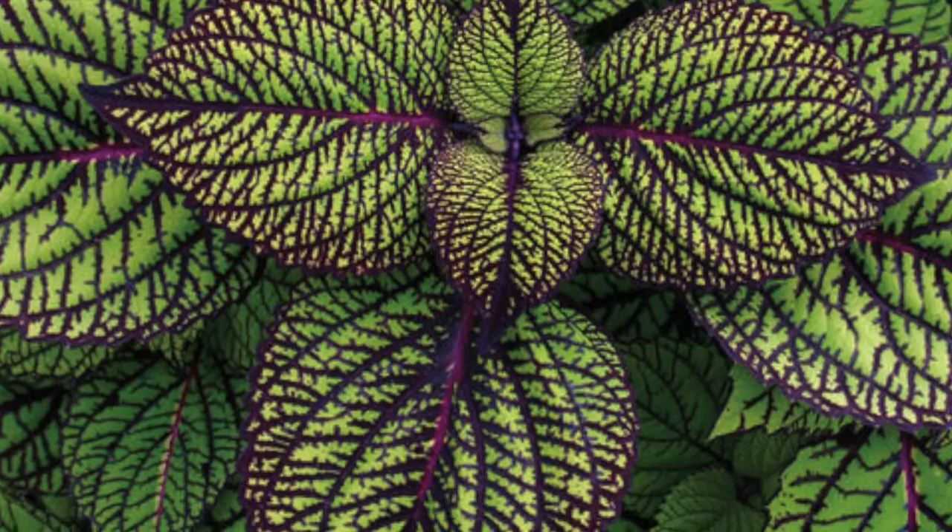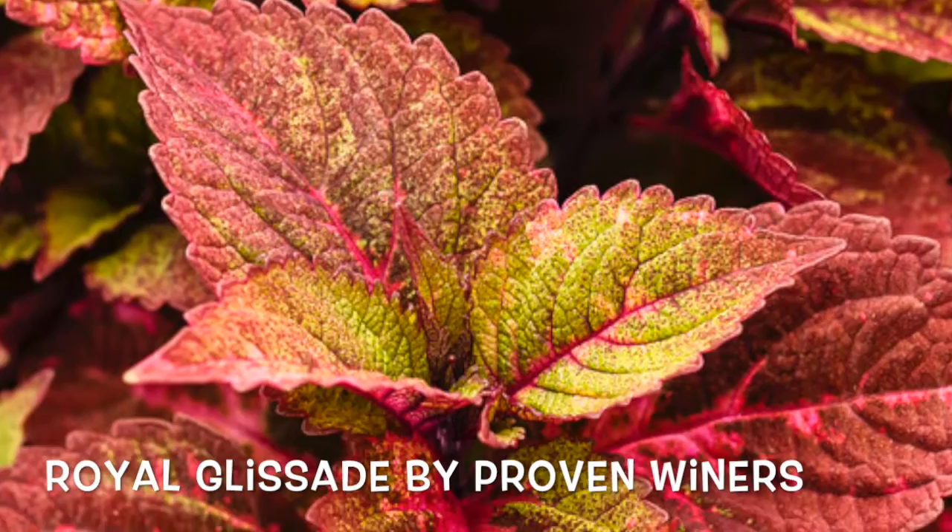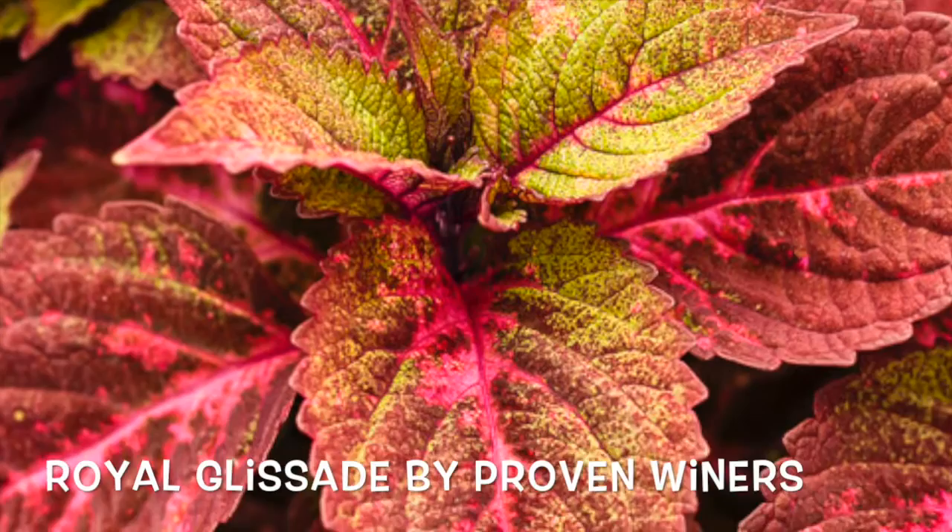This rose bronzy color belongs to Raw Glissad — quite dramatic color in your garden. It has a color that no other coleus can produce. You'll love it.